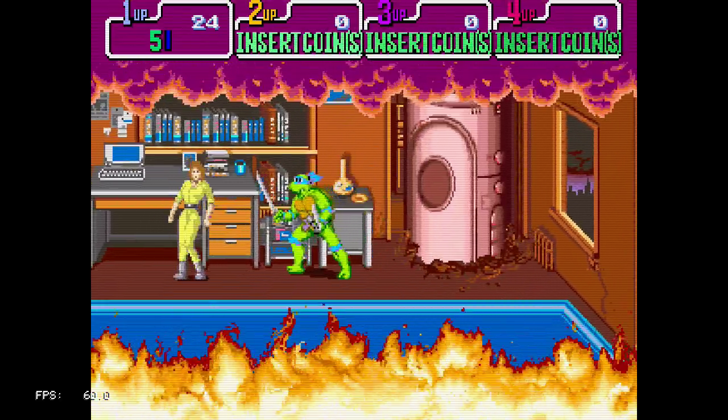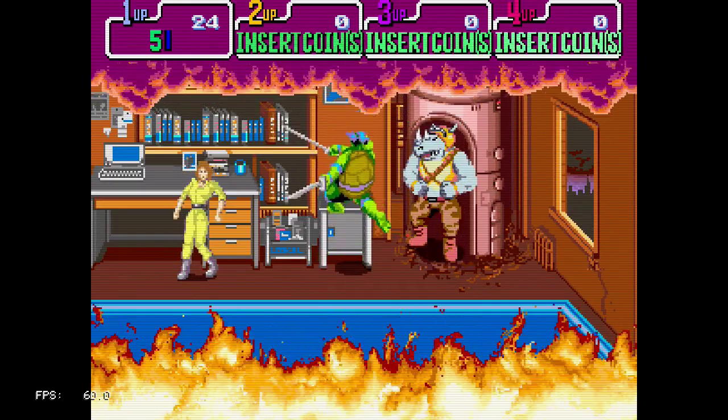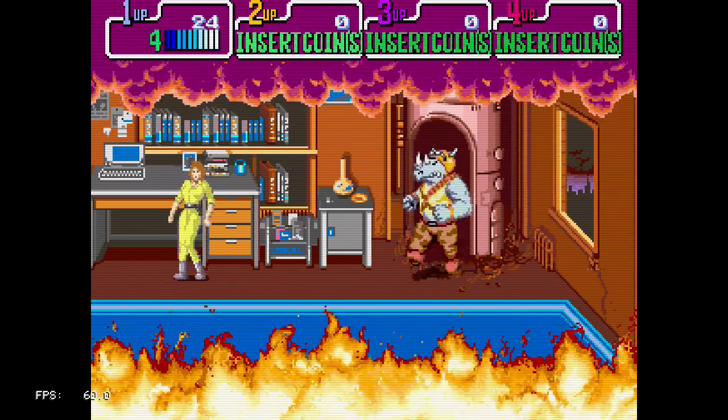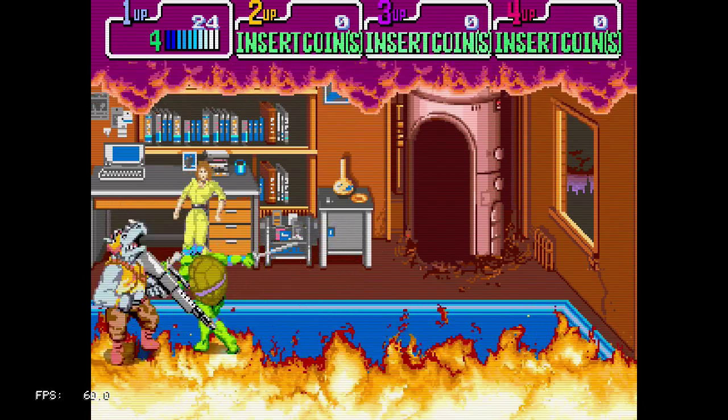Certified arcade classic, as with most Konami brawlers — really, any Konami arcade game for that matter.